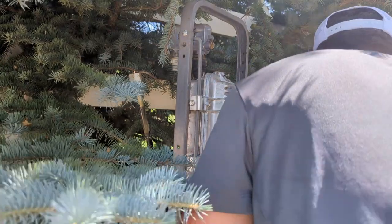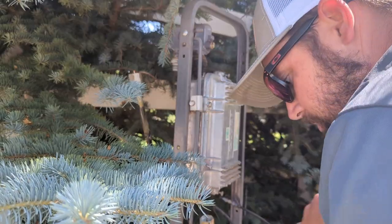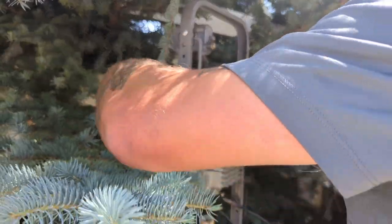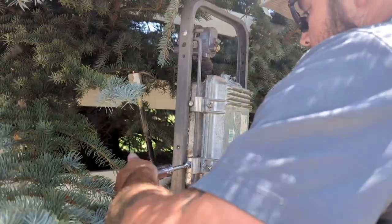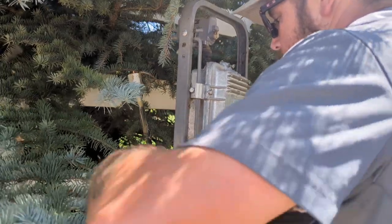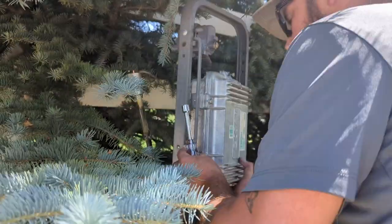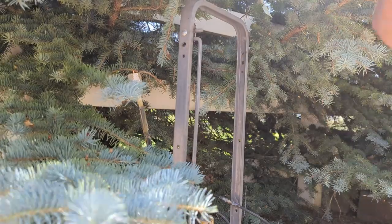These mounts have got to come off. Let me figure out what I did with my 7/16 nut driver — there she is. These are going to come off easy peasy. All right, there's our old line extender chunk.